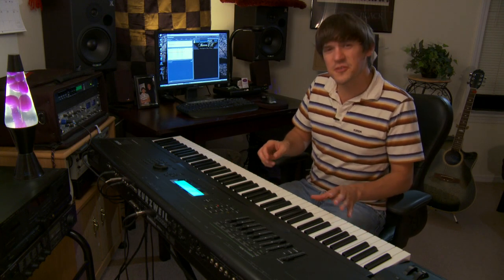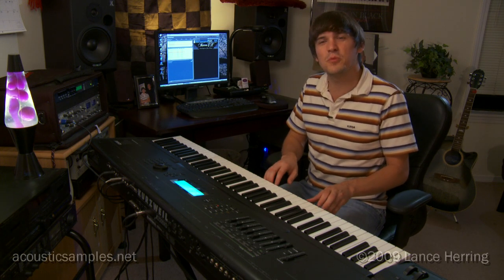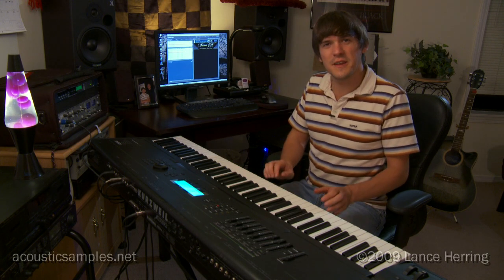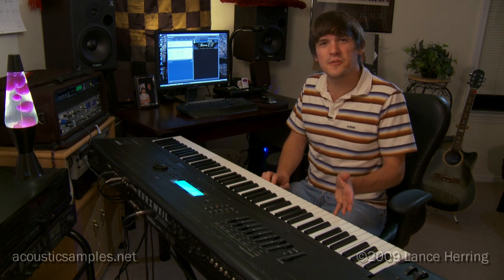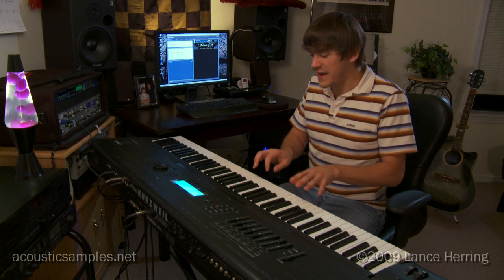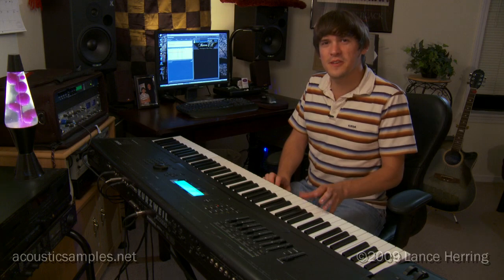Hey everybody, I'm Lance Herring, and you just heard my friend Jonathan Story have his first experience with this Kawaii EX Grand library for Kontakt and GigaStudio sampler software. I teamed up once again with Arno at Acoustic Samples, and we've created this new patch based on this wonderful Kawaii EX Concert Grand that I sampled myself.